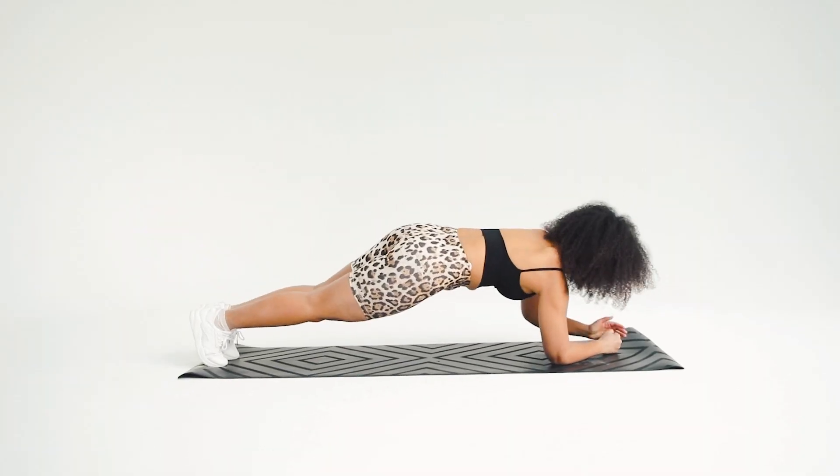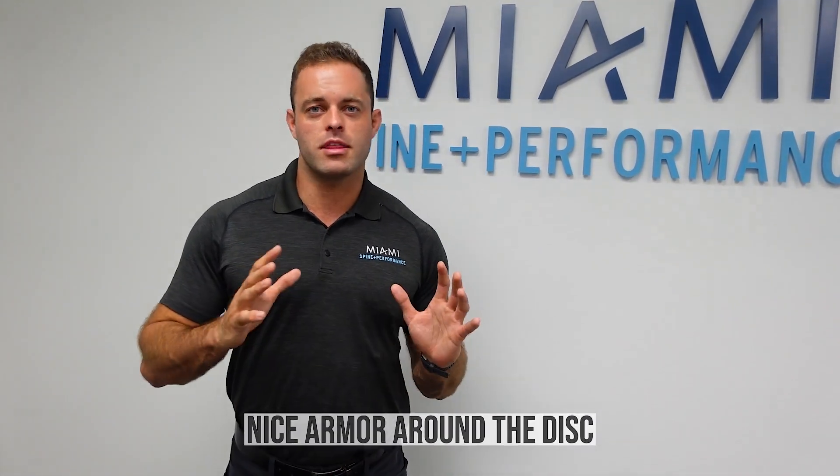If we can eliminate those two exercises, we're left with a lot of really good options. When it comes to what we should be doing for disc-based lower back pain, number one is incorporating core training into all of our workouts. But core training doesn't necessarily mean crunches, sit-ups, and leg lifts — it also means planks, side planks, farmer's carries, pallof press, and landmine exercises. You have to be training your midsection for stability so you can build nice armor around the disc. That's the number one thing that will protect you from disc-based lower back pain.